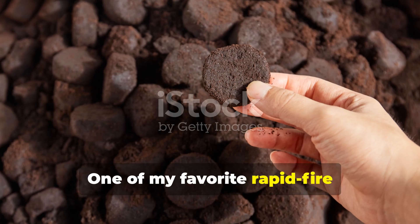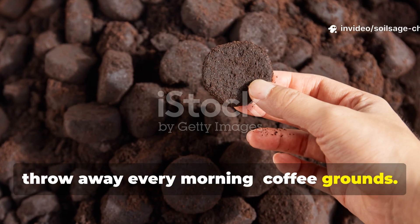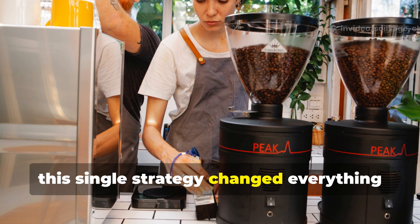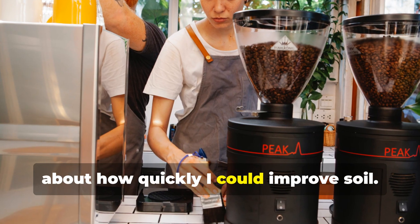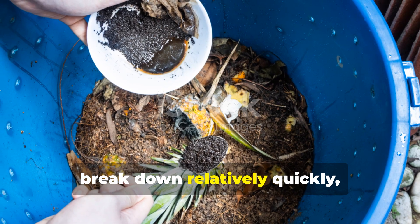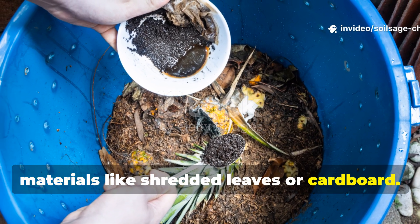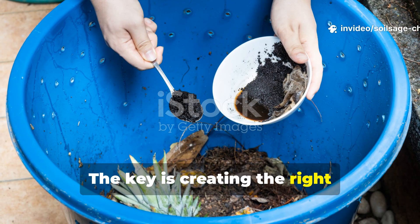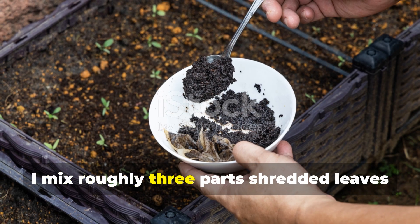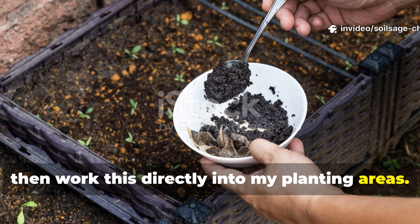One of my favorite rapid-fire techniques involves something you probably throw away every morning: coffee grounds. I started partnering with local coffee shops years ago, and this single strategy changed everything about how quickly I could improve soil. Coffee grounds are nitrogen-rich and break down relatively quickly, especially when combined with carbon-rich materials like shredded leaves or cardboard. The key is creating the right carbon-to-nitrogen ratio — about 30 to 1 is ideal. I mix roughly 3 parts shredded leaves to 1 part coffee grounds, then work this directly into my planting areas.